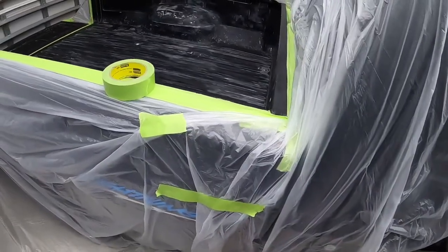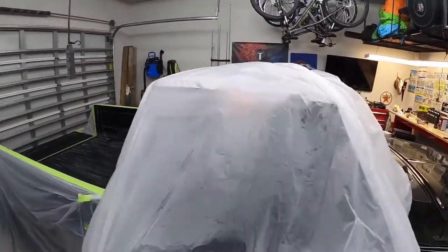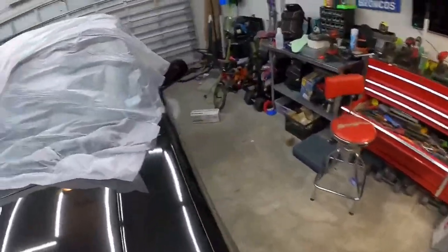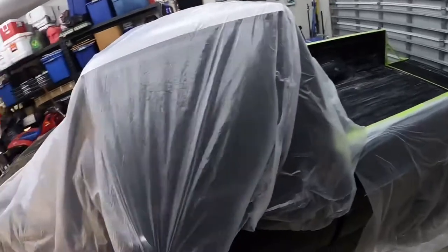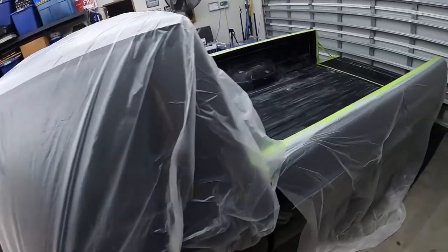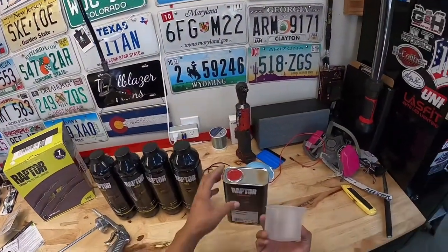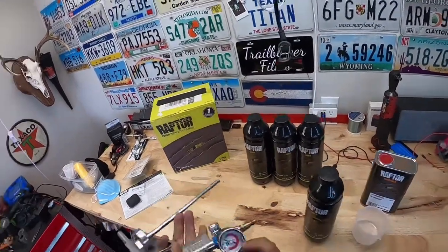I closed the garage because it's a little too windy and the wind was making taping up the exterior of the truck harder than it should be — it was just blowing the wrap everywhere. So with the garage closed I can get everything covered up and taped down. I want to make sure I'm covering up all the exterior — I don't want to get any of the bed liner on the truck at all. Now I'm about to mix the liner; the measuring cup says to mix the hardener all the way to the line, pour it in, shake it really well, then connect it to the gun.